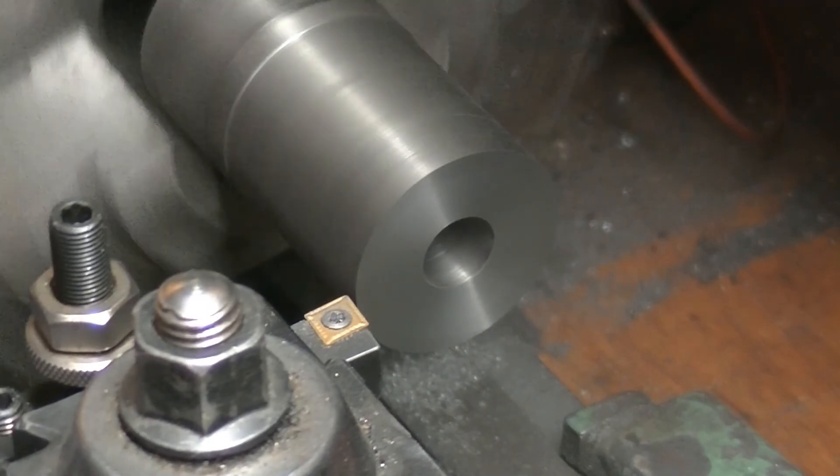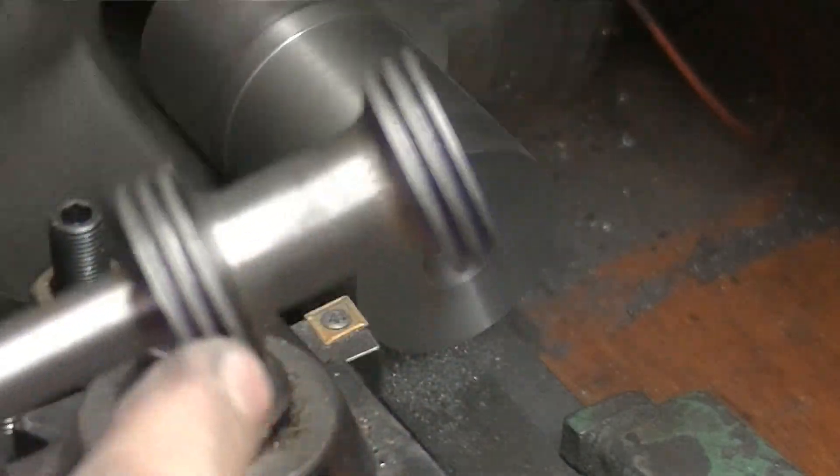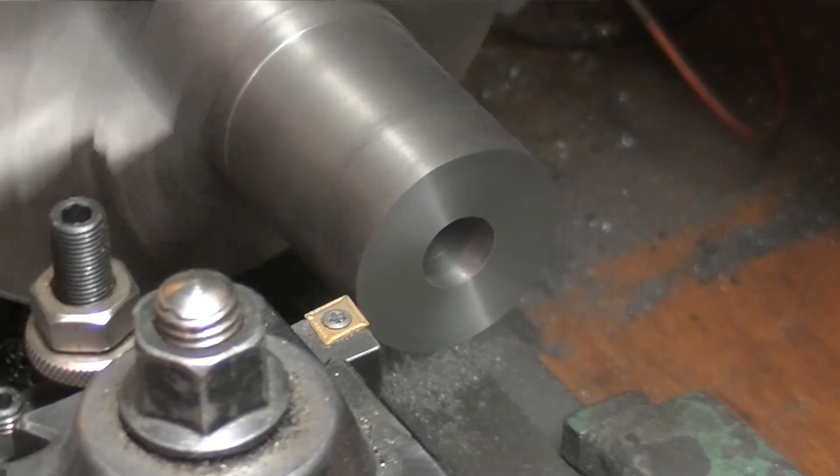Now we're going to turn this down to size. This is just a quarter inch — or an inch and a quarter in diameter — so this is a pretty simple turning operation.